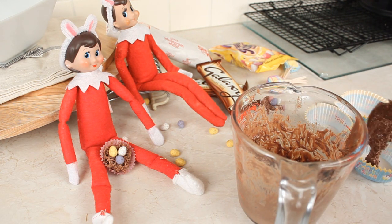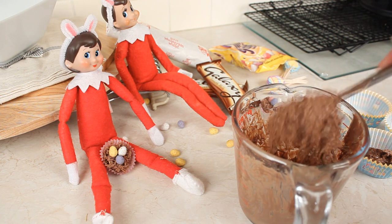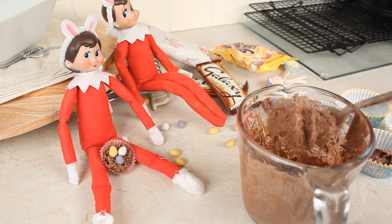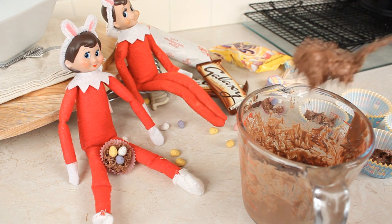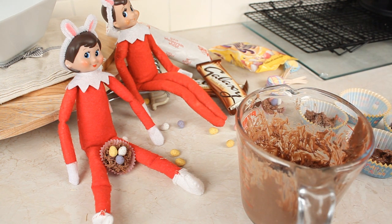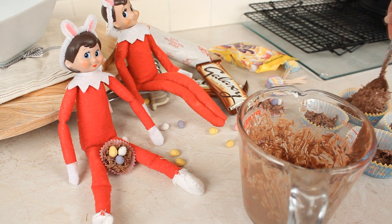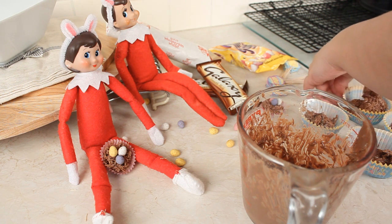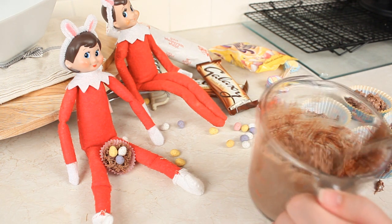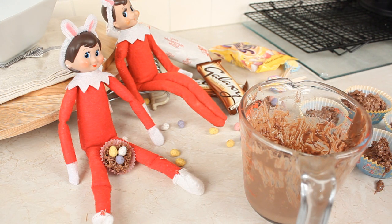I've popped some cupcake cases out here and I'm just going to put some of the mixture into them. Take a spoonful and continue doing it to all of your cupcake cases. I've only put four out, but obviously if I have too much mixture I can just get a couple more. Try not to make a mess like I am doing! I think we need a little bit more in here.